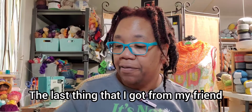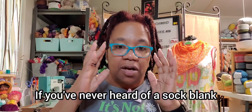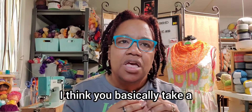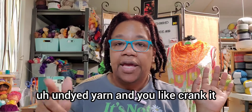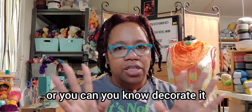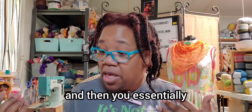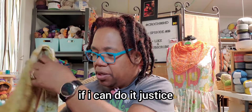The last thing I got from my friend in Texas is a sock blank. Now, if you've never heard of a sock blank, it is like the neatest idea. You basically take undyed yarn and you crank it or knit it into like a big rectangle, and then you can dye it or paint on it or decorate it that way. Then you sell it. Let me show you — let me see if I can do it justice.